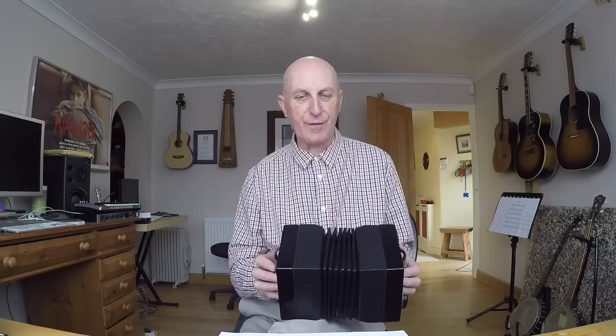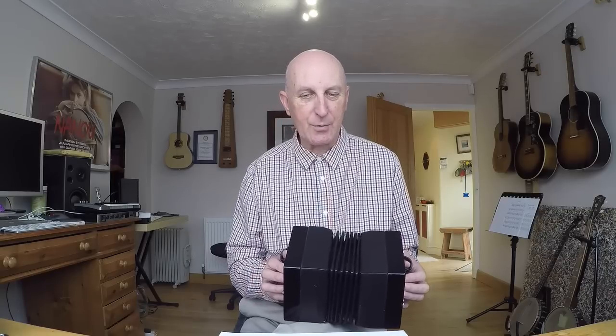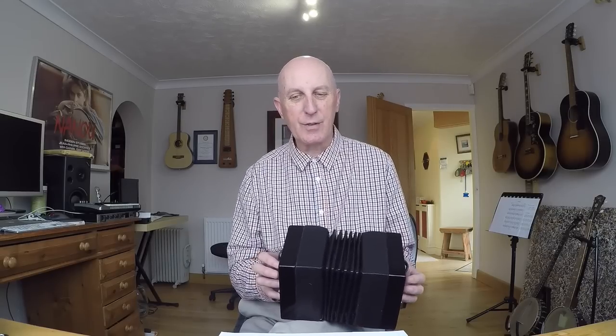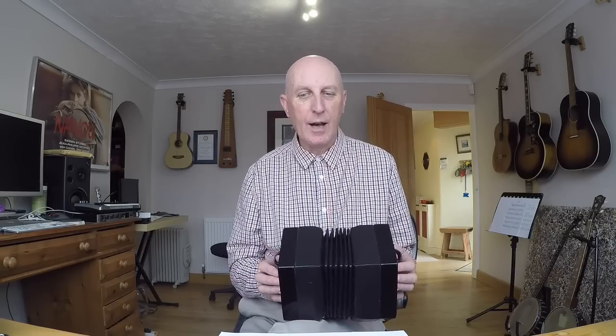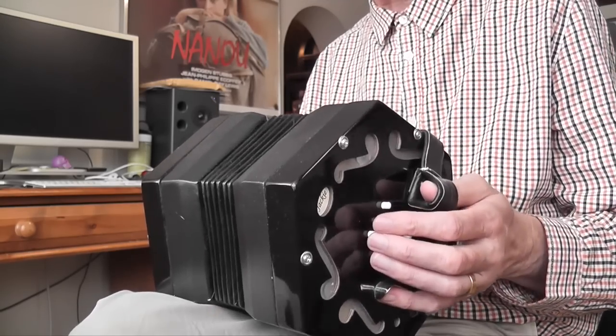This concertina has got 30 buttons, so you get 30 different notes, ranging from the low G below middle C up to the C which is two octaves above middle C, and I find I can play all the tunes I want in this range. You can also get 48 and 56 button models where the notes go even higher, but so far this 30 button model has given me all the notes I've needed.